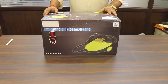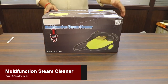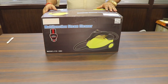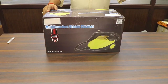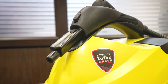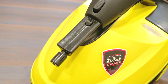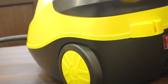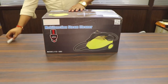Hello guys, welcome to our video. Today we are going to unbox a multifunction steam cleaner, most used in car care. We are going to unbox it for you and tell you how it works, what precautions you have to take, and what things you need to care about. So let's start the unboxing.